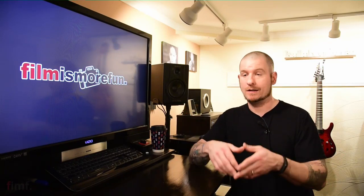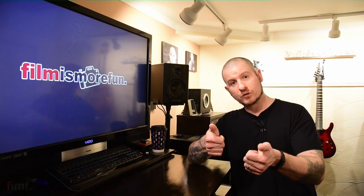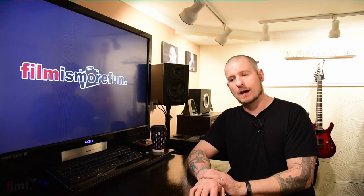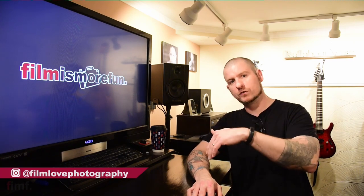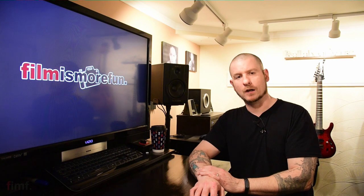That's pretty much it, guys. As you can see, there's really not much to it. It's a super simple process, takes a couple of minutes, and you'll have it almost as good as new. If the video was helpful, give it a thumbs up and maybe share it with somebody that would find it helpful as well. I'll put Pedro's information for Film Love Photography — his website and Instagram — in the link below. I hope everybody's well. Until next time, we'll see you.